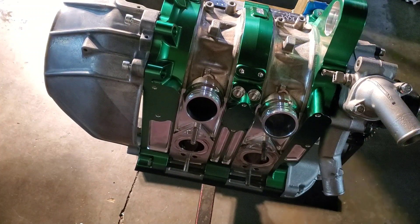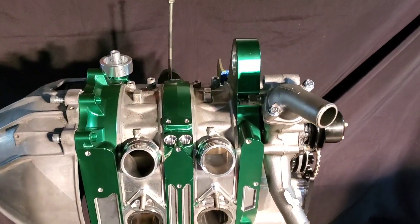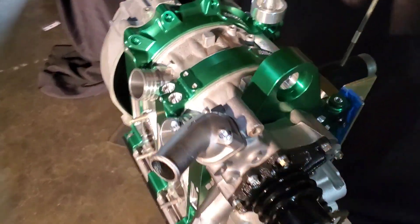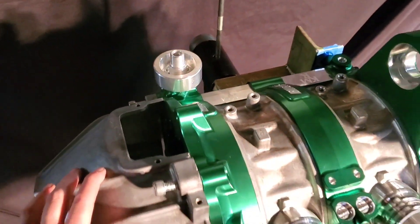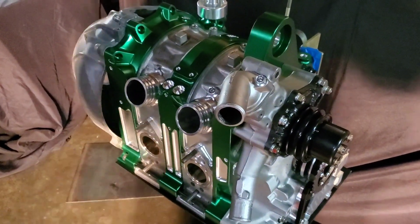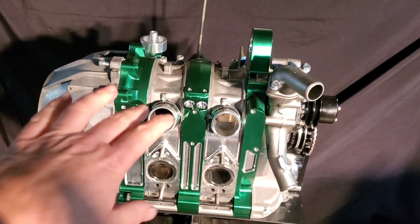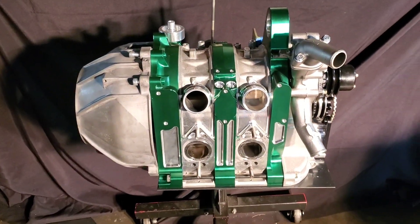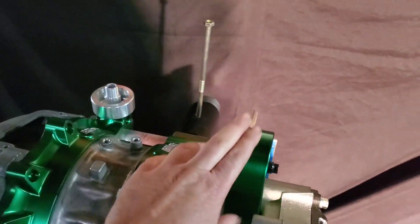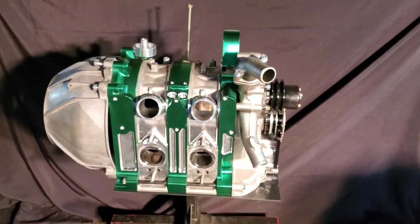That's a wrap on this build. This amazing billet 13B peripheral port motor is complete. Many thanks to all the companies that made it possible and to the customer who waited for this great build. There is a red motor identical to this — it is a two-motor build project. And notably, this is an auxiliary mount for aviation application, so if you want to see this motor running someday, you may have to look up.